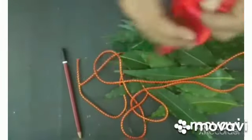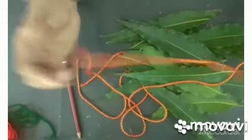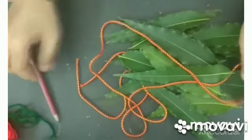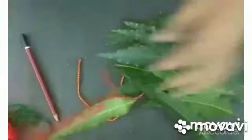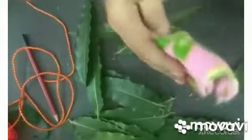Ribbon है तो ribbon use कर सकते हो — whatever you have, you can use that. I am going to use this decorative thread. और एक pencil चाहिए. पहले मैंने ये सारे leaves लेके उनको wash करना है और फिर अच्छे से cloth से dry कर दो. अगर आपको wash नहीं करना, leaves बहुत dirty नहीं है, तो आप ऐसे उनको rough cloth से wipe करके clean कर सकते हो. ये मैंने थोड़े leaves लिये हैं.